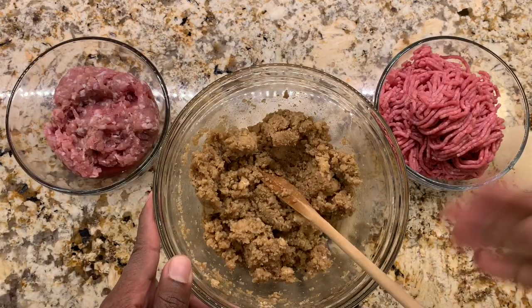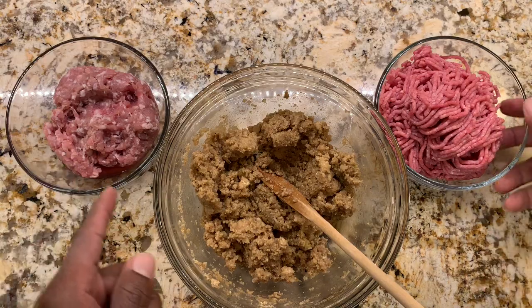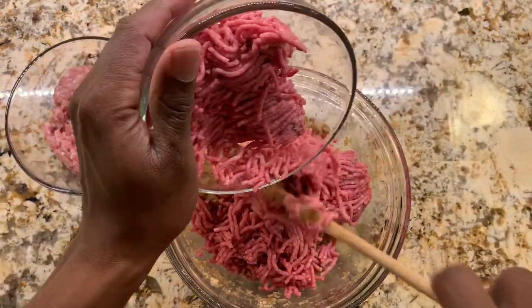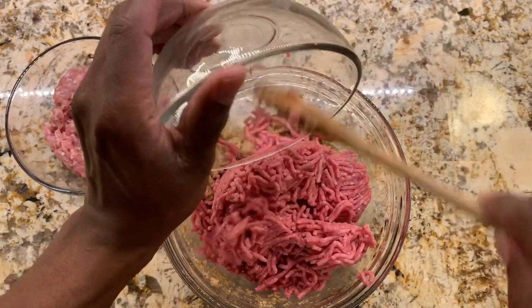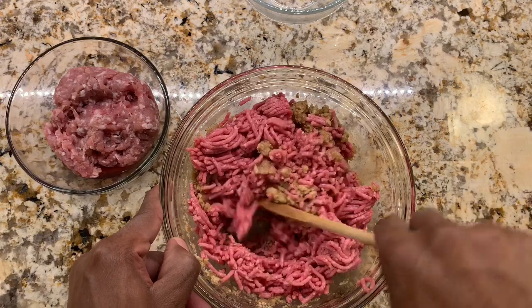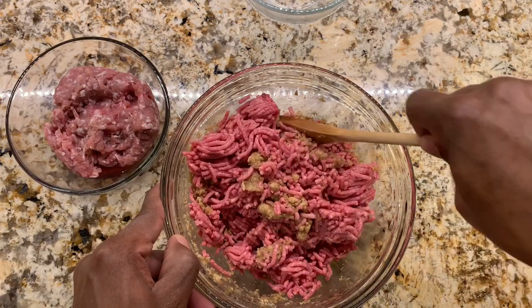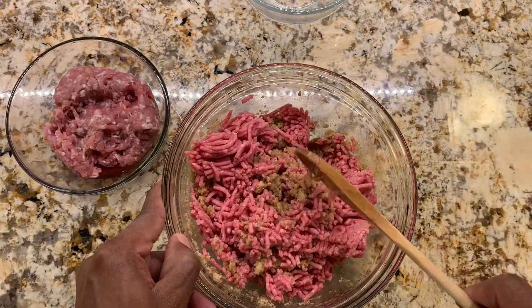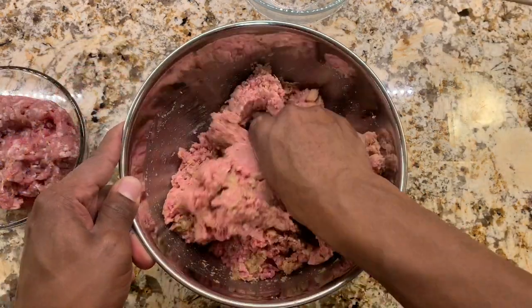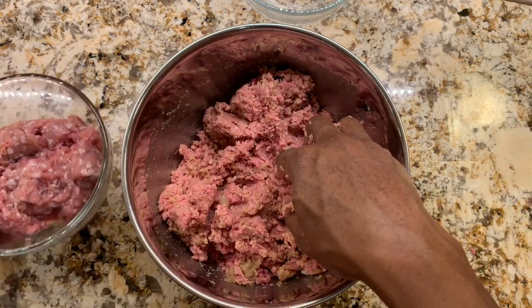Our next step will be to add the ground beef and then the ground pork and mix it as well. I'll add our ground beef first. I'm going to put the spoon to the side and start using my hands.